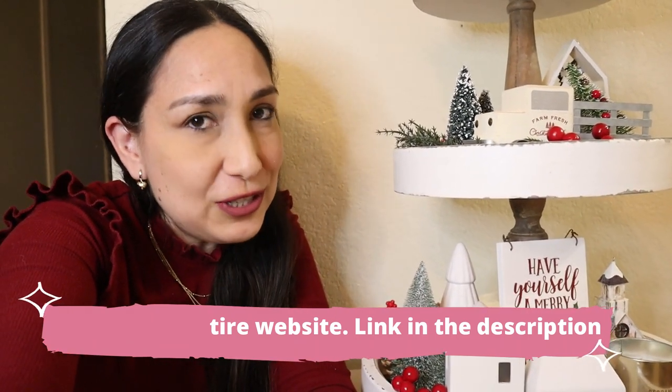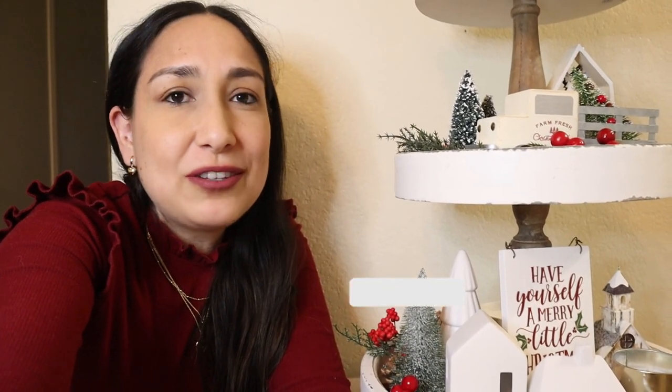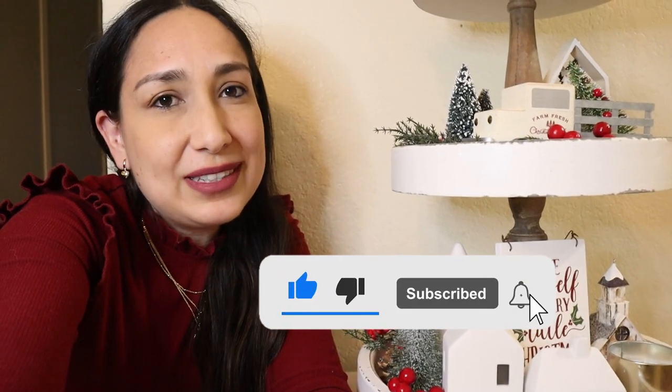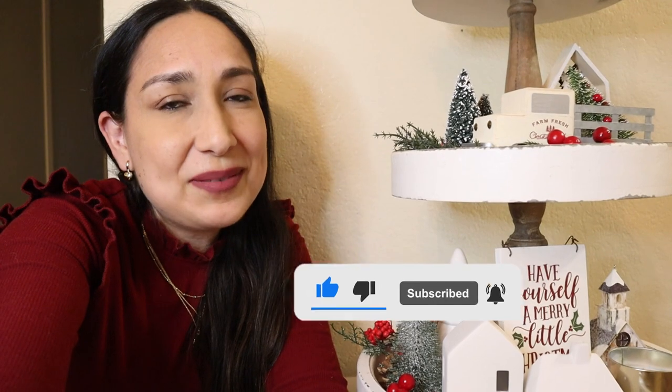The link is down below in the description. And remember, more Christmas videos are coming, so don't forget to subscribe and click the red bell notification. As always, thank you so much for watching and I'll see you in the next one. Bye!